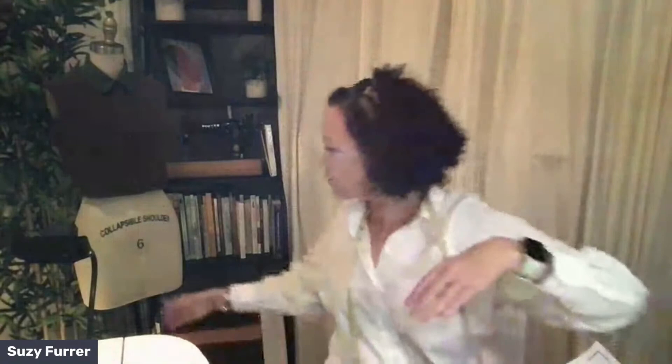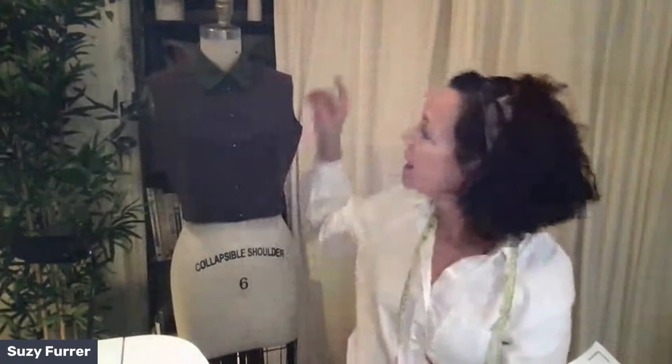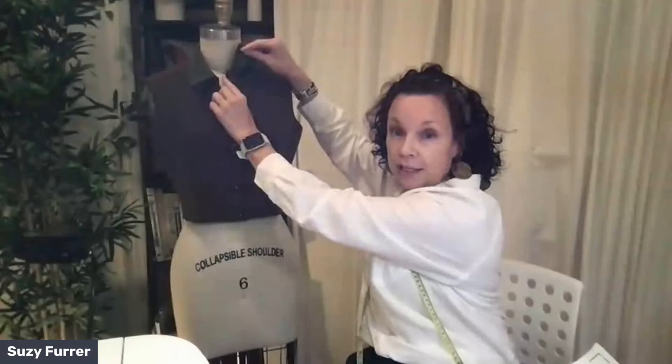Let's look at what's on the dress form first — that's always helpful. This is called a camp collar. The collar comes together at the center front, as opposed to what I'm wearing, which is a collar with band. We're going to focus on the camp collar. Notice how it comes together nicely right there at the center front.